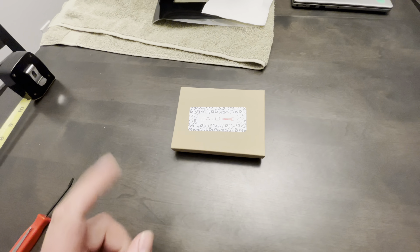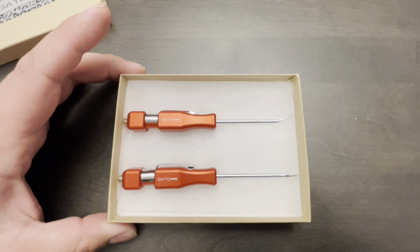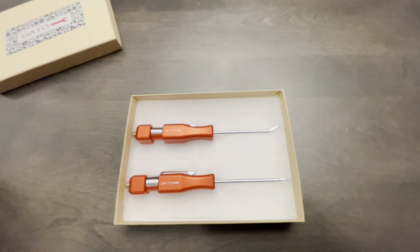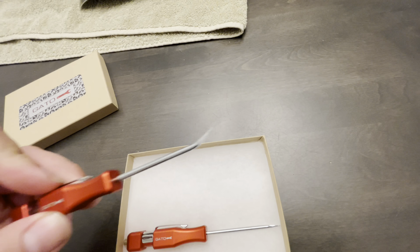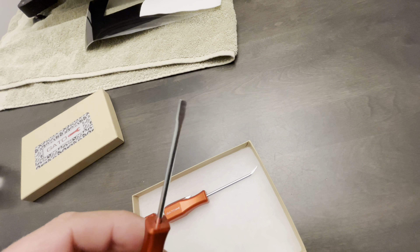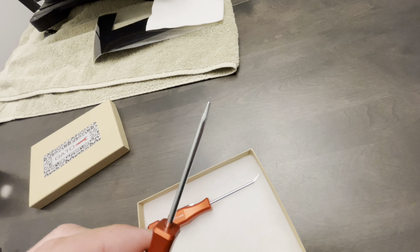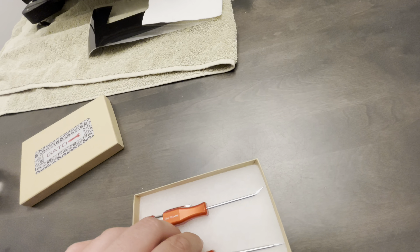It is a set of pocket pry bars — mini pry bars. This one is curved end, this one is straight. And it is a pry bar — it's not just a screwdriver, it's advertised as a pry bar.